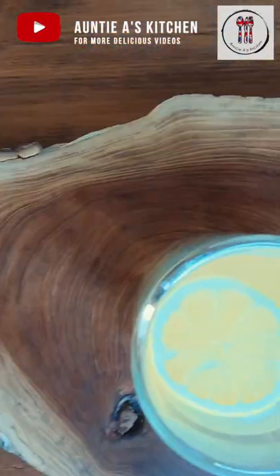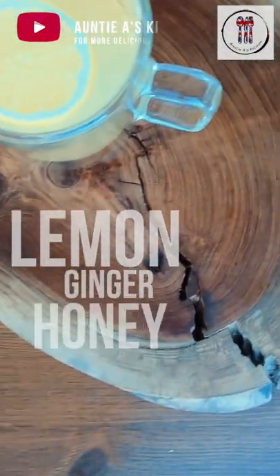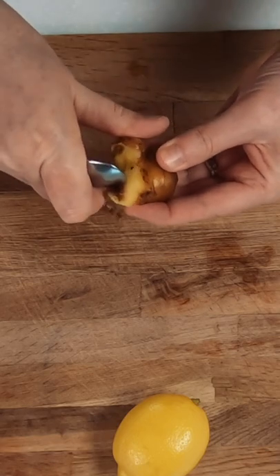Hi there YouTube friends! Welcome back to Auntie A's Kitchen and today we're making a healthy lemon ginger honey tea that's fresh and quick to make.